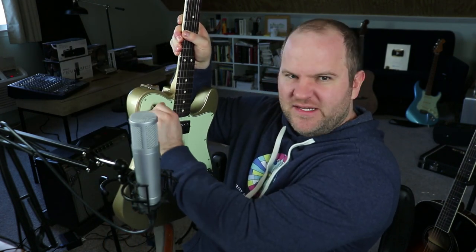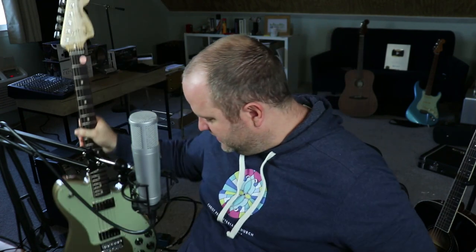It has separate volume and tone for each humbucker pickup. I do like having the selector switch up here versus on my 335 where it's down here and hard to get to — up here, kind of like on a Les Paul, it's just easier to get to. I've been having a lot of fun just dialing in killer cranked guitar amp tone, then messing with the volume knobs and different pickup positions to get tons of different tones without stomping on any extra pedals.